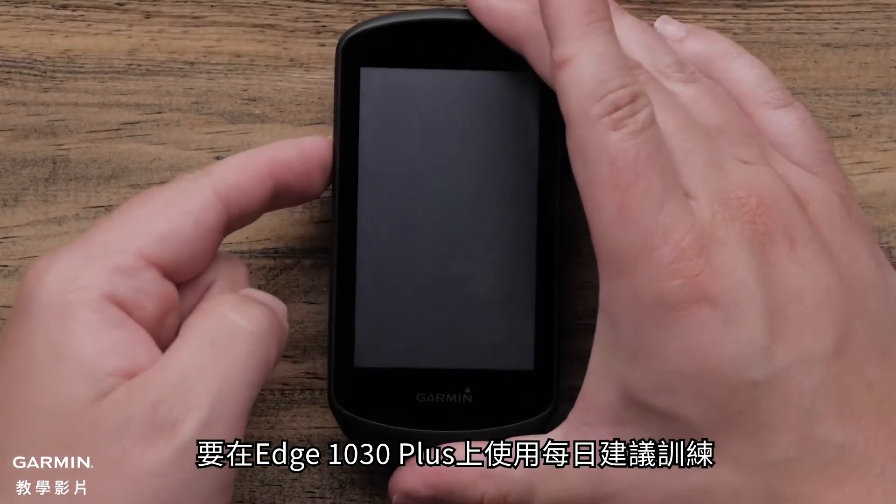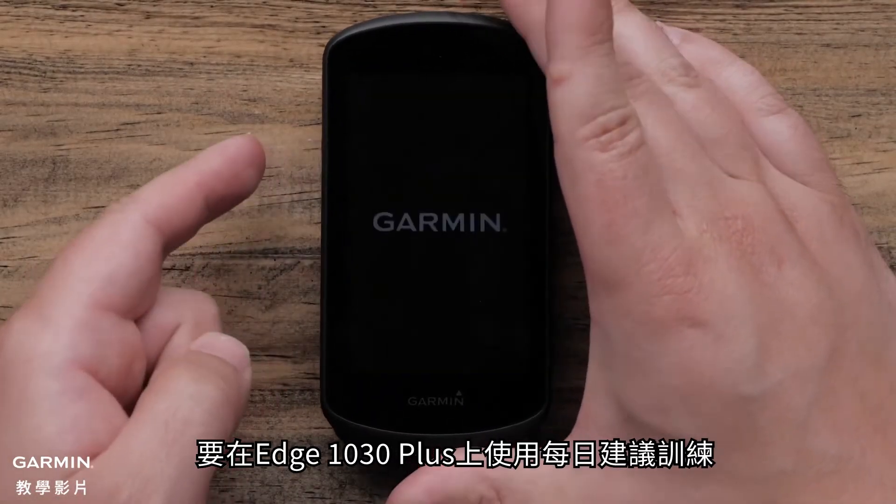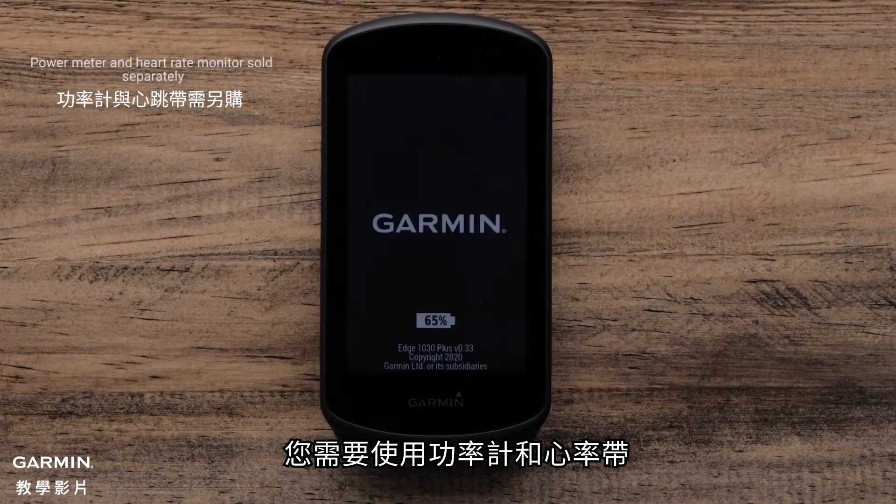In order for your Edge 1030 Plus to give you daily suggested workouts, you need to use a power meter and a heart rate monitor.